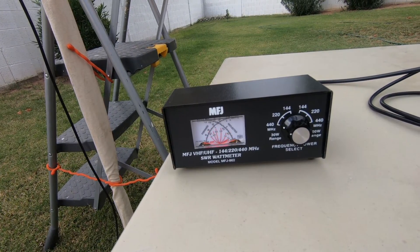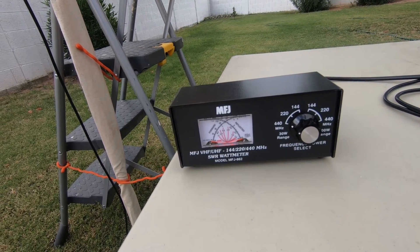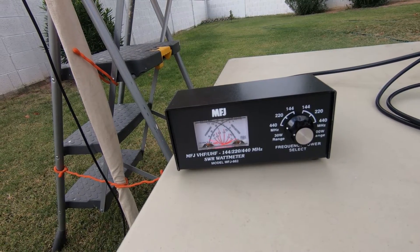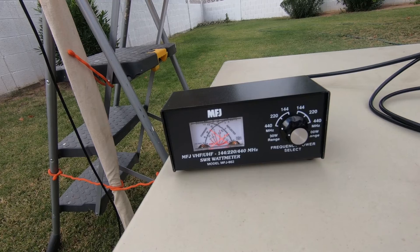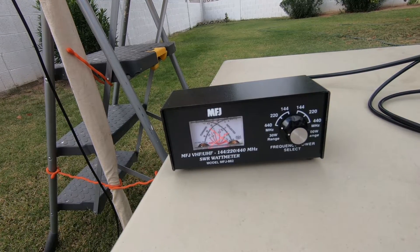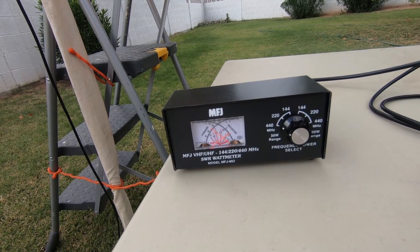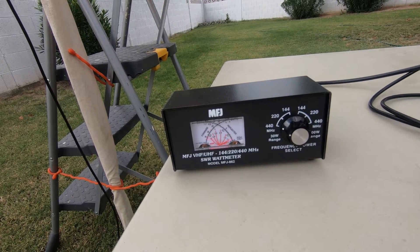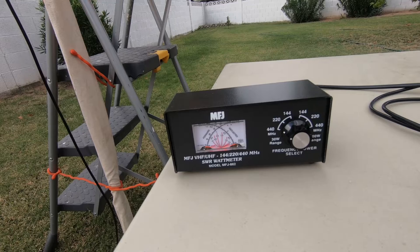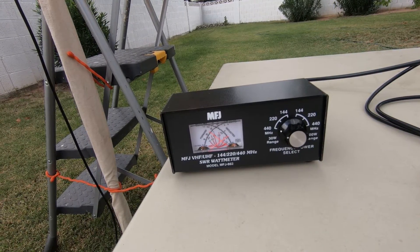November Juliet 7 Victor. SWR was 1:1.5. I think I was able to do it. Good morning. Hey there, Dan. Just testing out my new antenna here. Looks like my SWR is right around 1.5 to 1, so it's not too bad. Thanks for coming back, I'm heading away here to finish this up.